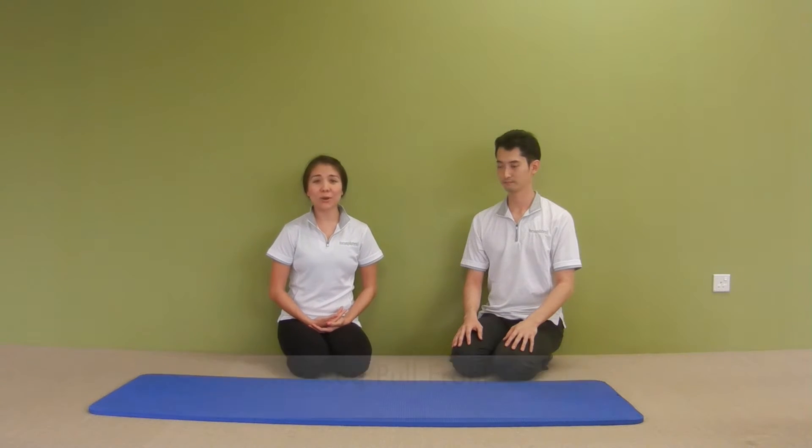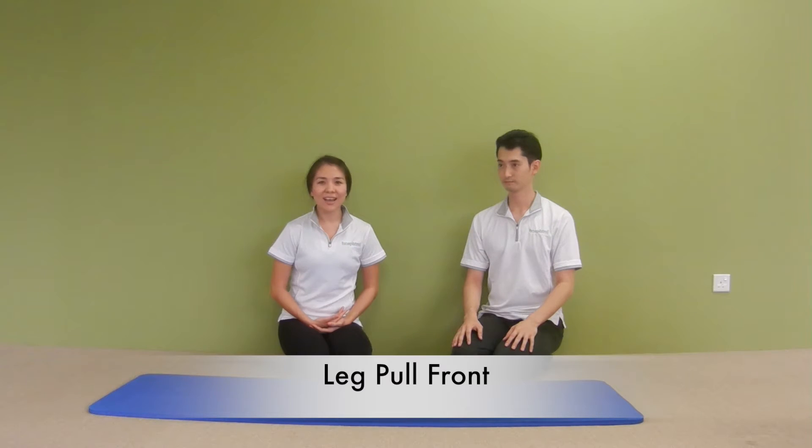Hi everybody, welcome to day two of the 10-day Pilates challenge. Today we're going to teach you an exercise called leg pull front. It's a great exercise to improve your core strength, improve your upper body strength, as well as improve your scapular stability.